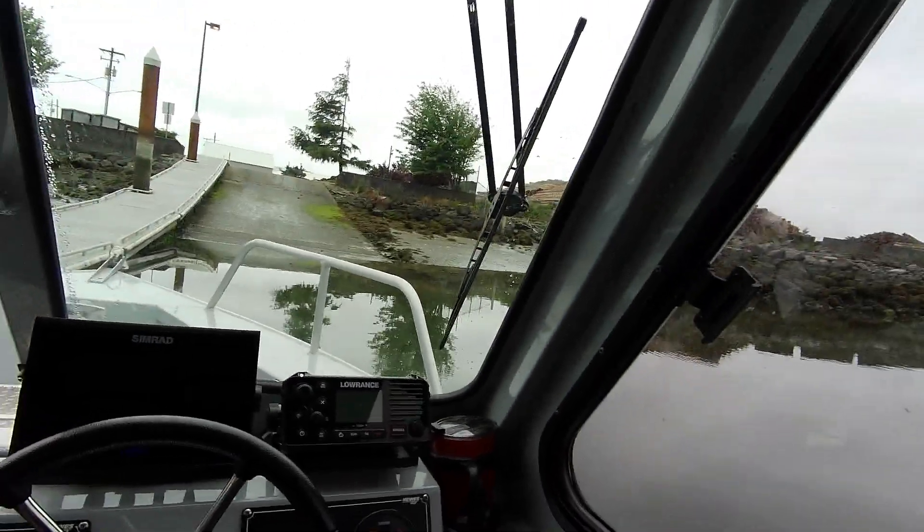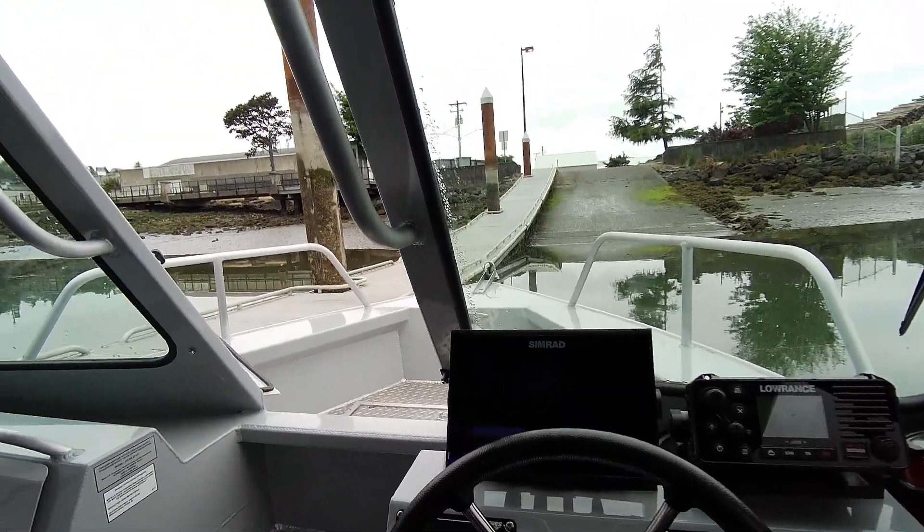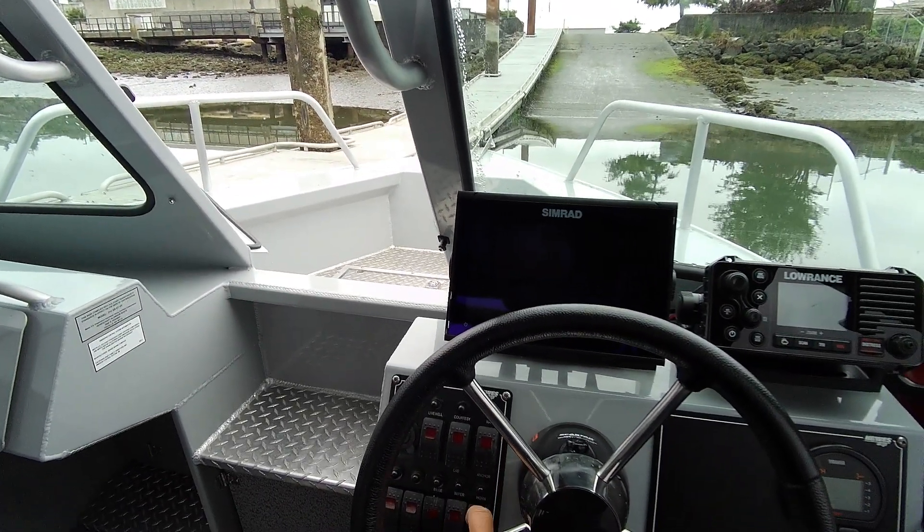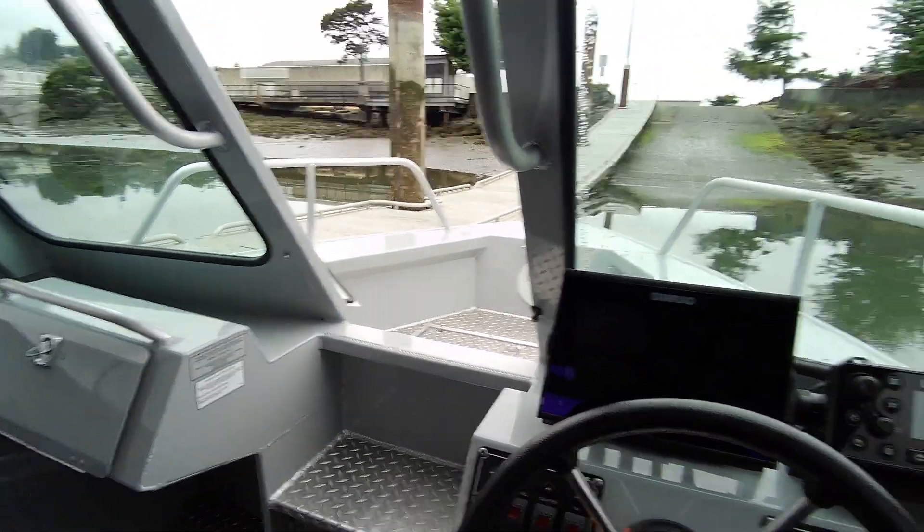The main motor's running, so that's good — we know that fires up. Nav light checked. I didn't see the anchor light in here, so they're going to have to wind that baby up. Horn works. Wiper works. Bilge pump works.